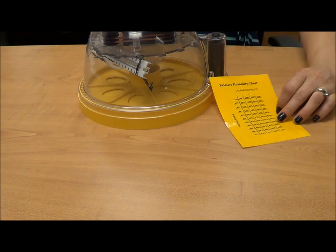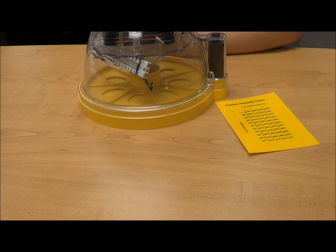Humidity levels can be maintained by adjusting the water level in the incubator's water container. Good luck with your wet bulb thermometer! If you have any other questions, visit the AITC website. Thanks!